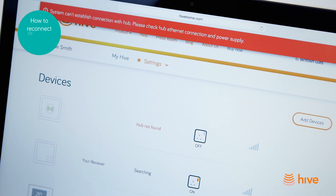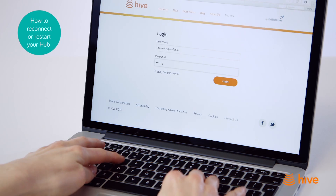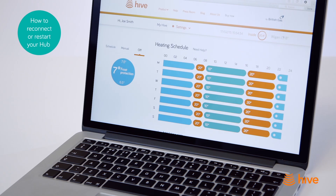If you see an error message on your web dashboard or on your app saying that your hub is offline, you may have lost broadband connection at home. Before you reboot your hub, check that your hub has not been accidentally unplugged and that your home broadband connection is working.